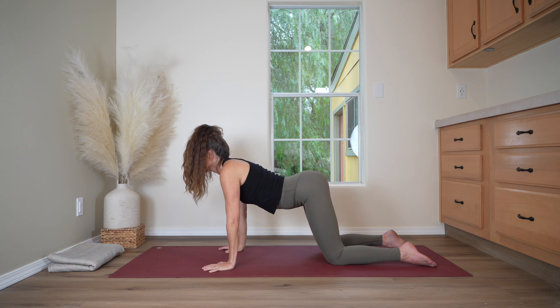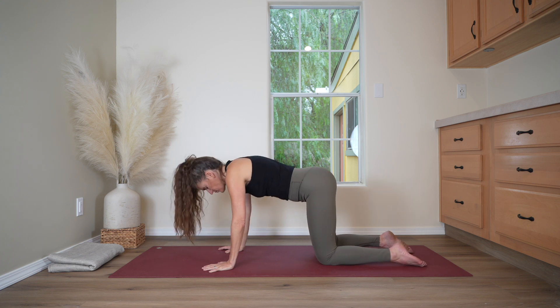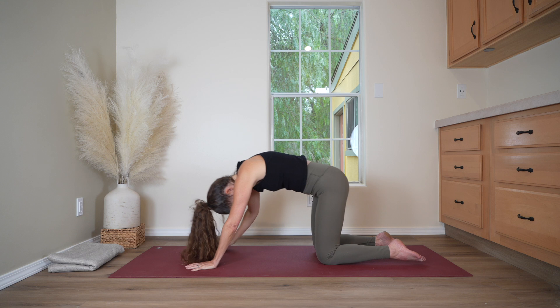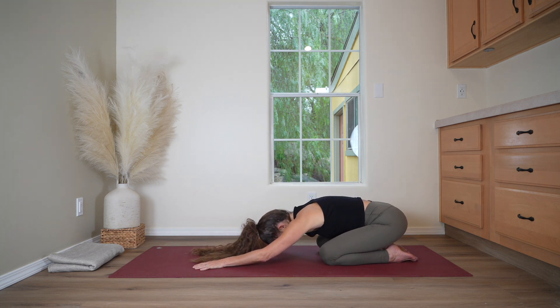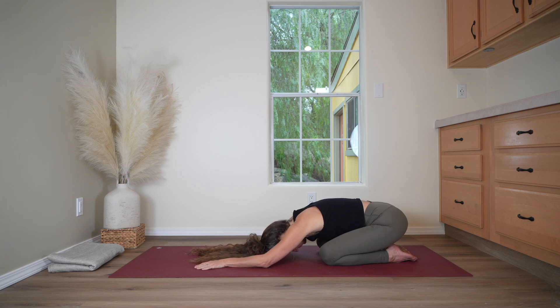Last time here. Exhale, round your spine. And bring it all the way back to child's pose, hips toward the heels. Softening forehead toward the earth. And breathe into your back body.